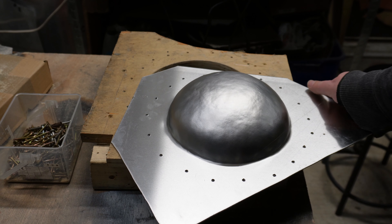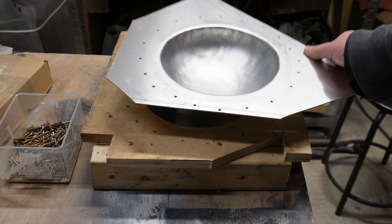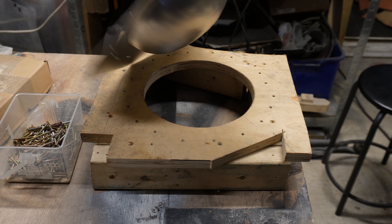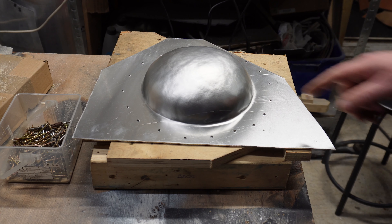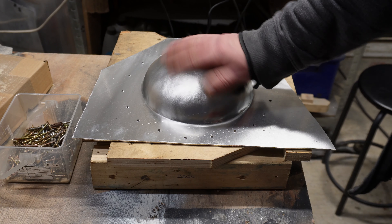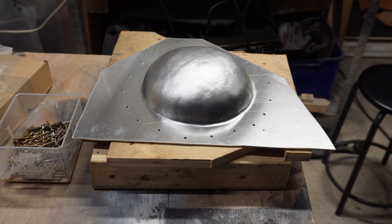Note to self: if you ever did this again it'd be worth greasing the inside of the former first, because it kind of sticks in the hole and doesn't want to come out. Anyway, you can be pleased with that. So now I'm going to trim around the edge, then see if it'll fit in the English wheel to smooth it off — I'm not sure if I can or not.